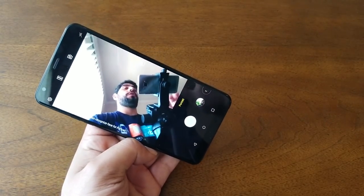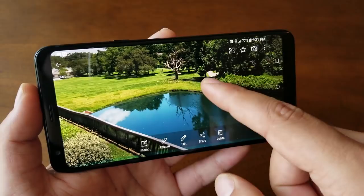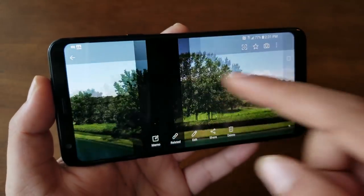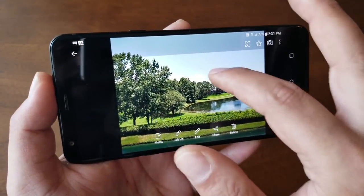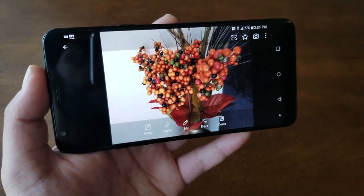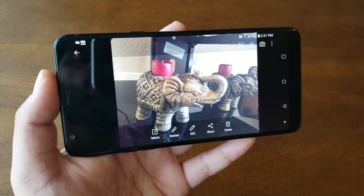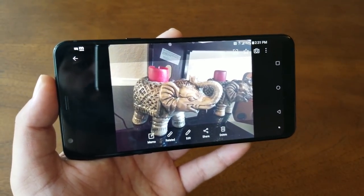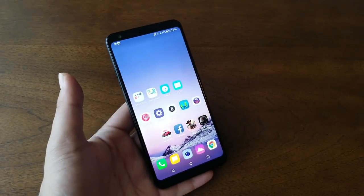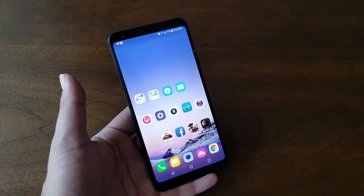Looking at rear camera samples, photos taken outside in sunlight show gorgeous, sharp, vivid colors. Indoor low-light shots still perform well, though in very dark conditions you'll want to use the flash or ensure proper lighting to get the best results.